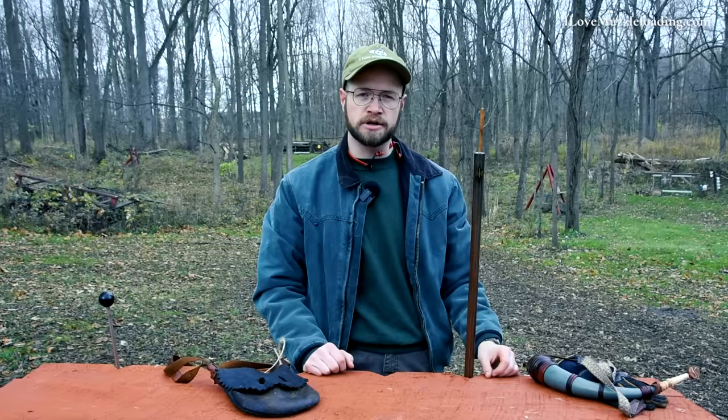Hi, I'm Ethan. I love muzzleloading, and this is how to shoot your flintlock muzzleloader in 10 or so minutes. I want to say that this is one way to shoot your flintlock muzzleloader — this is not the only way to do it. There are going to be a lot of different people out there with different opinions. This is just one data point for you to reference as you continue your muzzleloading journey. I encourage you to reach out and chat with other muzzleloading enthusiasts, both in person and online, to learn more.